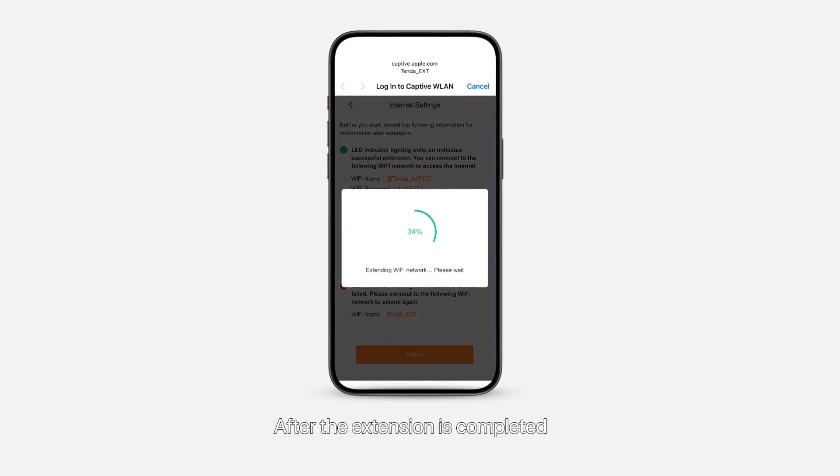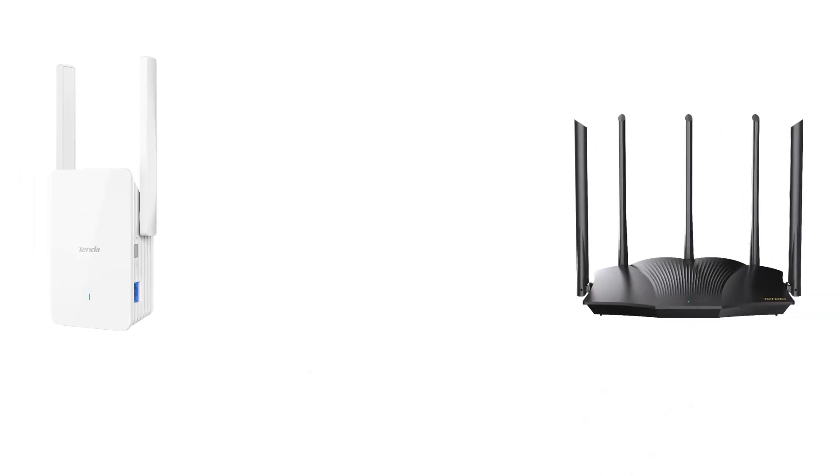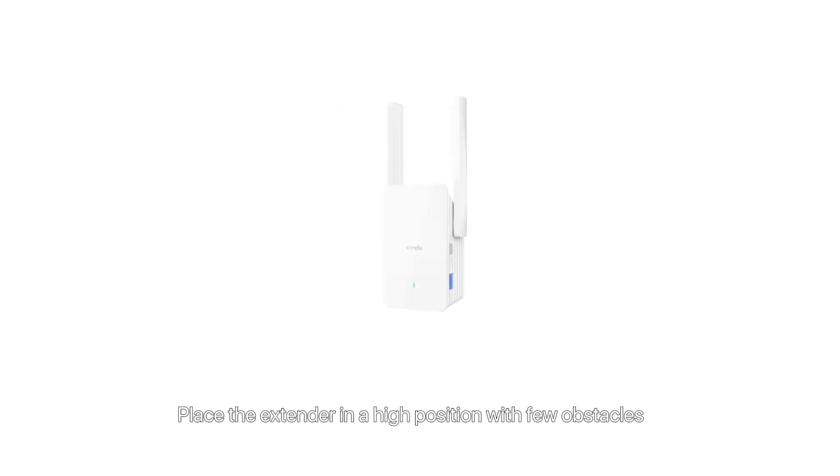After the extension is completed, follow the on-screen instructions. Step 3: Relocate the extender. Move the extender to the room where the Wi-Fi network needs to be extended, but still within the wireless coverage range of the router. It is recommended not to exceed two walls between the extender and the router.